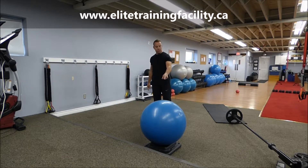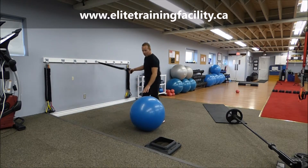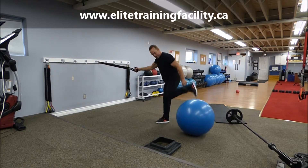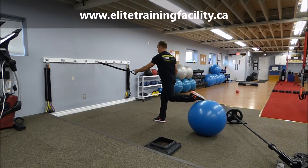You're going to want a Swiss ball and exercise bands anchored approximately at waist level. Set yourself up with the ball in line with the anchor point, then position your toes so they're both pointing forward.